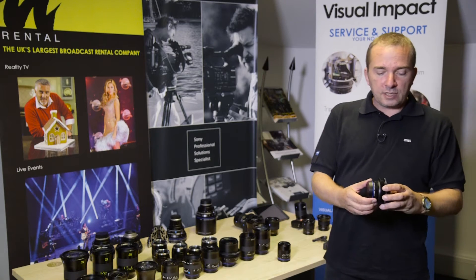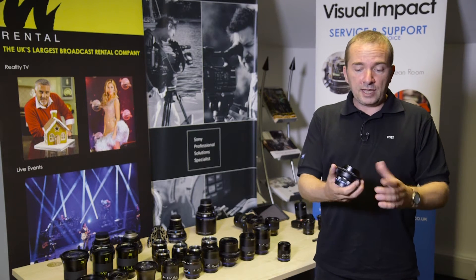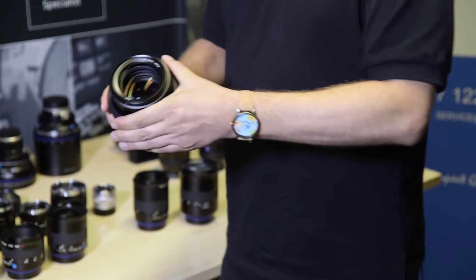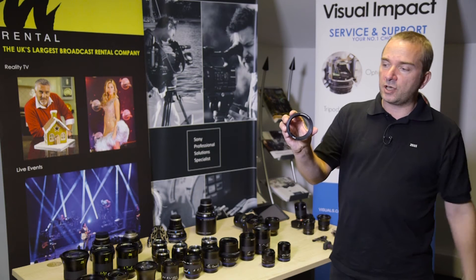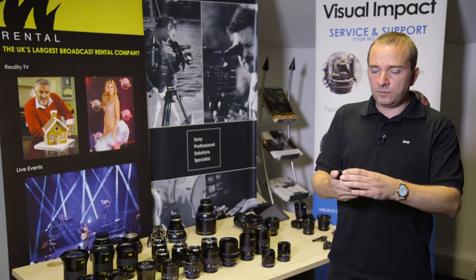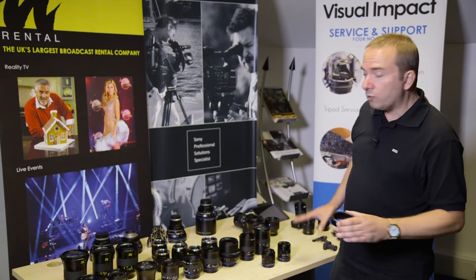If you are using the Loxia or any other lens of ours for video, we have also got this new product here, which is our Zeiss lens gear. There are four sizes, which between them fit all of our lenses.